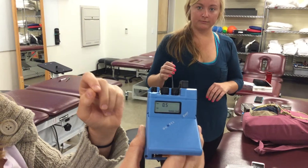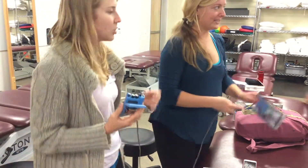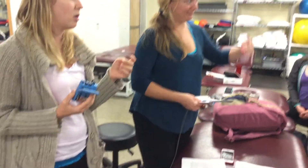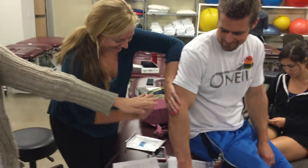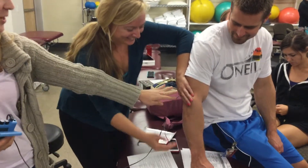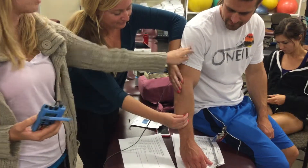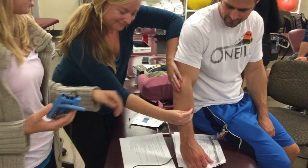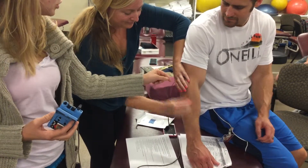Once you have the dosage set, you can place it on the patient. Put the pad directly on the blue pad where the medicine is, directly on to the site of the injury or the pain. The other pad can go either above or below the site of the pain.